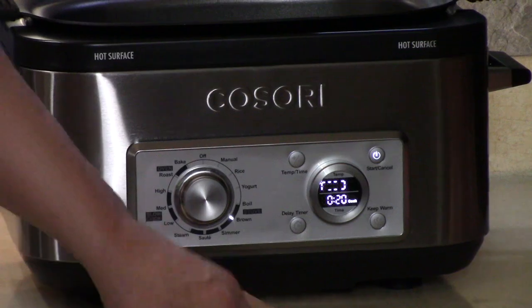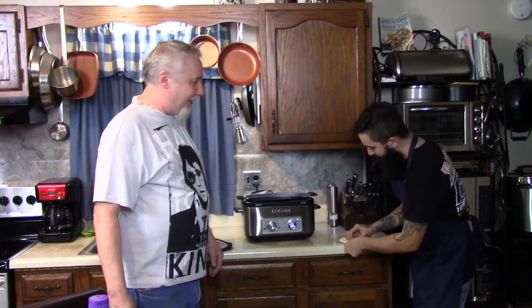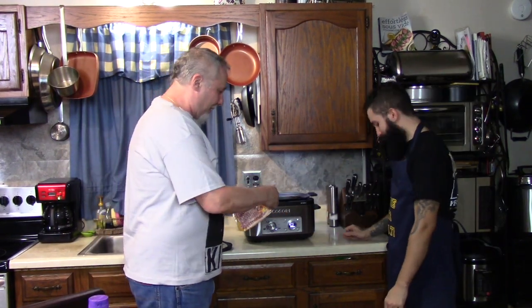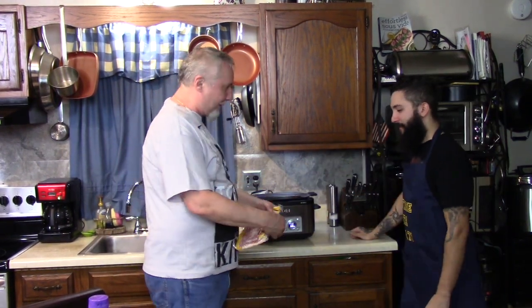Did you see that breakfast pizza we had a couple days ago? Oh man, that was good. I said whenever you're hungry, come back — you come back with a platter full of food. Time to eat. I can't get this open. Time to eat, April. Yeah, easy opening, you know. There.